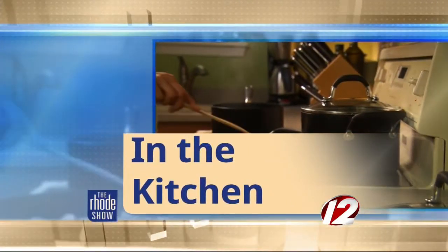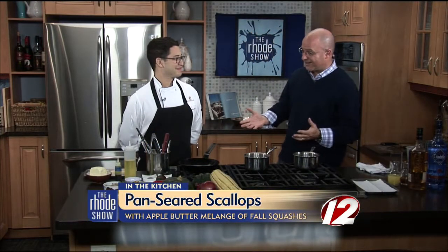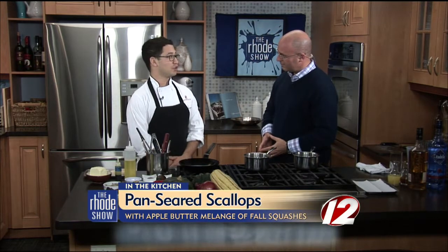We are in the Roadshow kitchen this morning. Revolving Door is the restaurant that joins us in the kitchen. Chef Josh Berman is here and he's got a lot of stuff that he's going to put together. What are we making today?